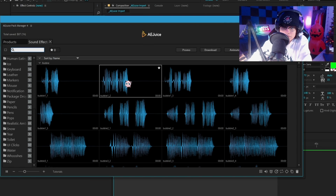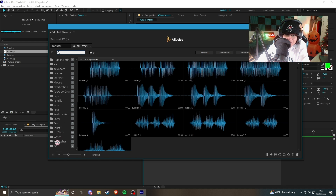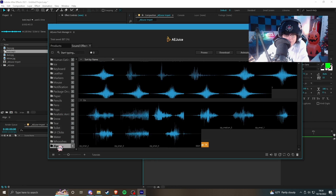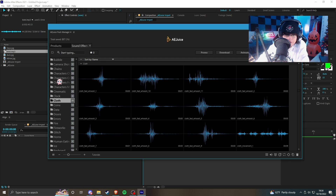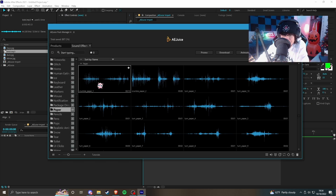Sound Effects Pro — let's see what we got here. You just hover over and it plays, that's kind of cool. There are toilet flush sounds, whooshes — you guys love whooshes. A lot of these can be used for many different edits. We got clock stuff, cloth, characters, package drop, paper — just crumbling paper sounds.